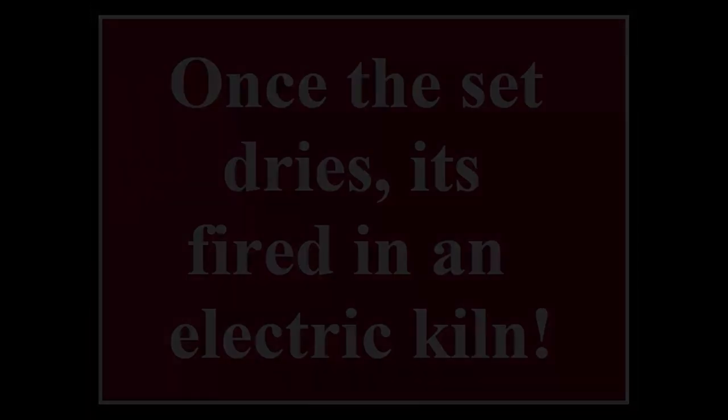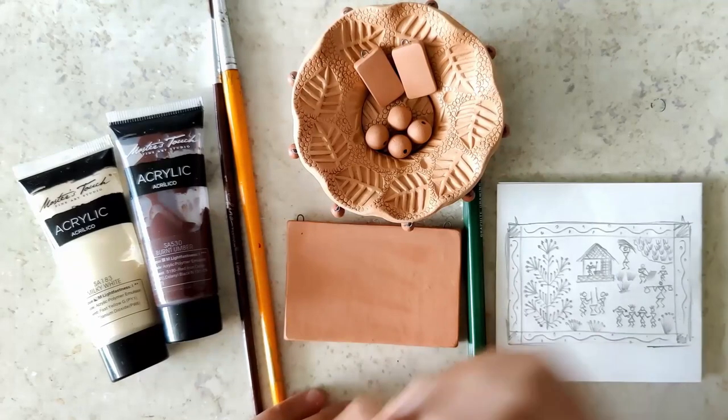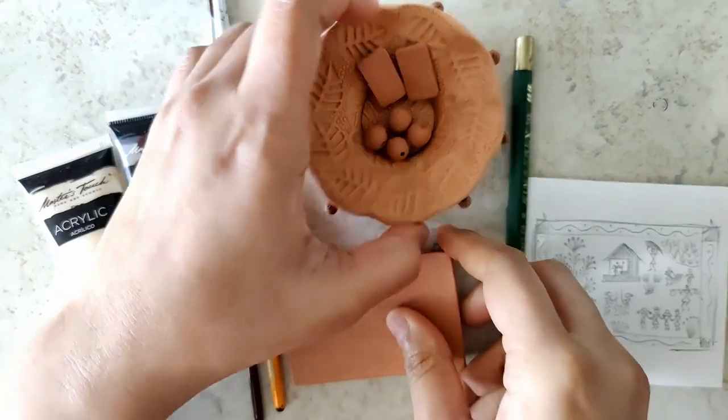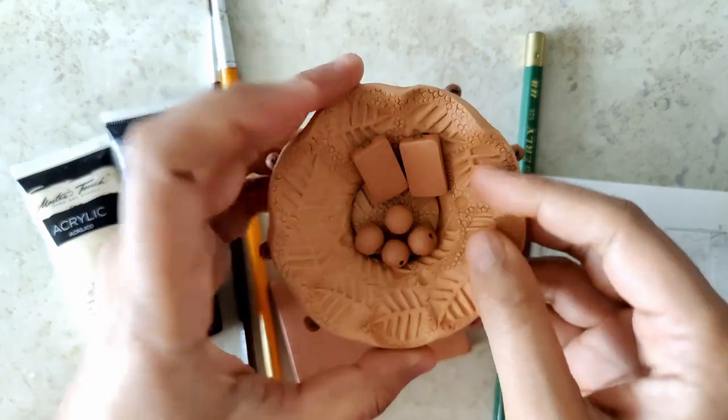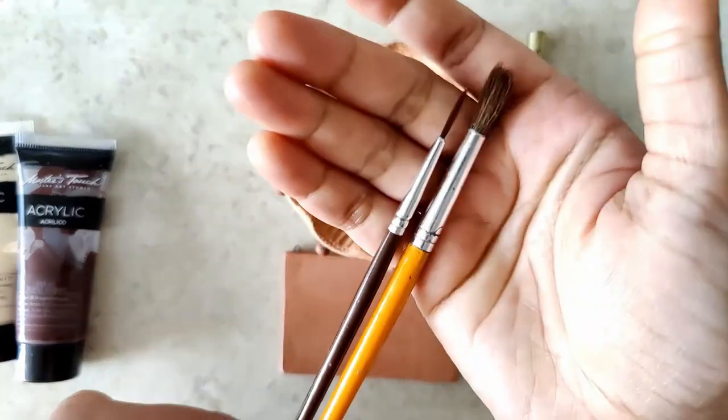Once the set dries, it's fired in an electric kiln. Now that everything is fired, I've laid out everything that is needed. I'm also going to be using four small terracotta beads for assembling this. The colors are milky white and burnt umber.